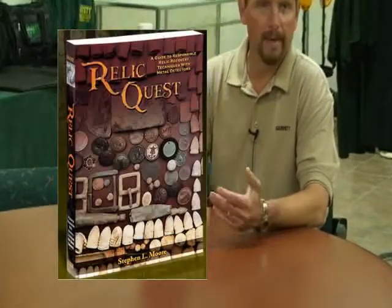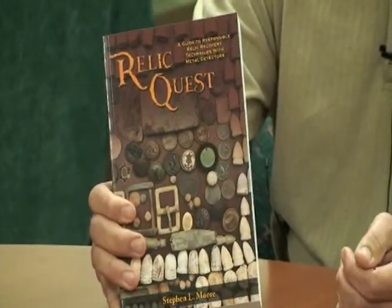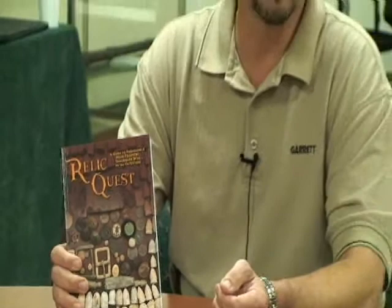Hi, this is Steve Moore with Garrett Metal Detectors, and this is one of our latest books from RAM Books that we put out. It's on relic hunting, it's called Relic Quest, and this is a good informative book on how to relic hunt, where to relic hunt, and how to do research.